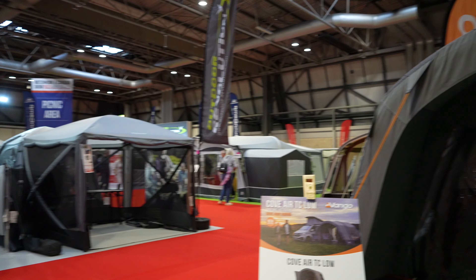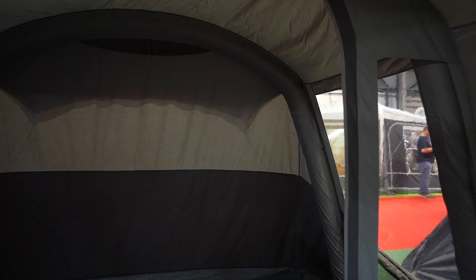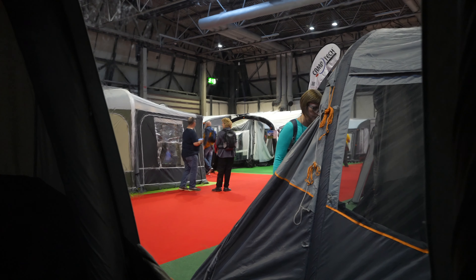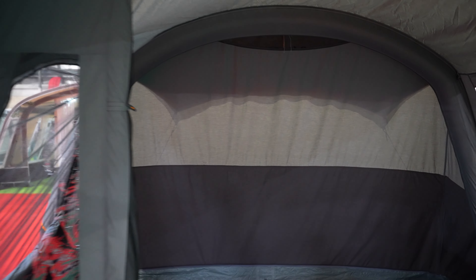We've got here the Culver TC Low, and this one again is a decent size. It's got a window on this side which isn't removable, and then we've got another window on the other side which is a sort of fly screen that is removable. But there's a problem - it's a closed end, it's dark, and there's no window in the roof. So actually that is not going to be for me.